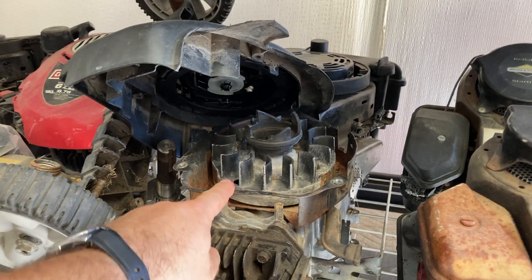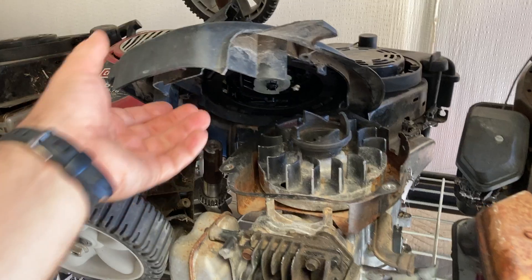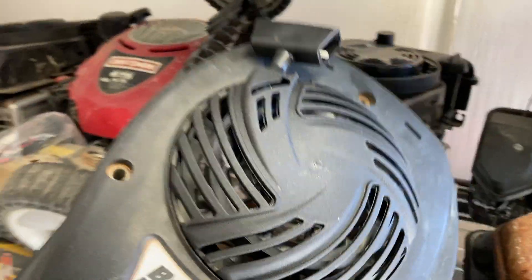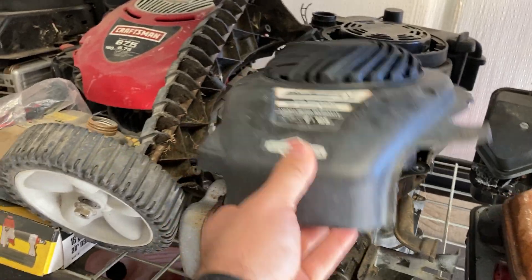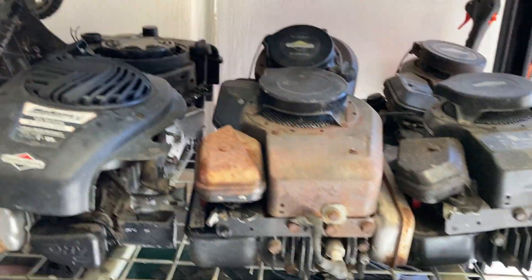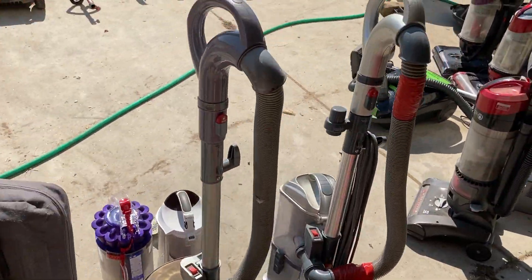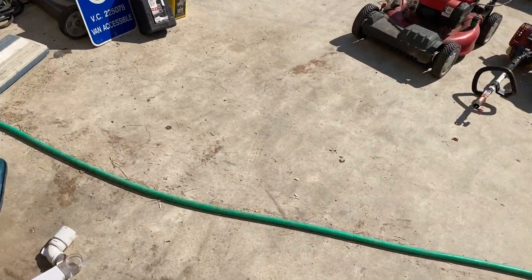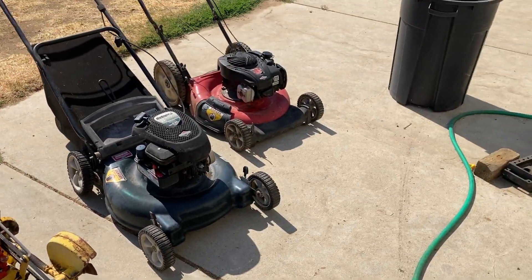I did find another newer Briggs engine that was missing a bunch of parts — you guys saw this one. It's just waiting to be stuck on another machine. I definitely have a bunch of projects in the works, and hopefully you guys will see most of them if they're worth fixing. Until next time, stay tuned for more videos.